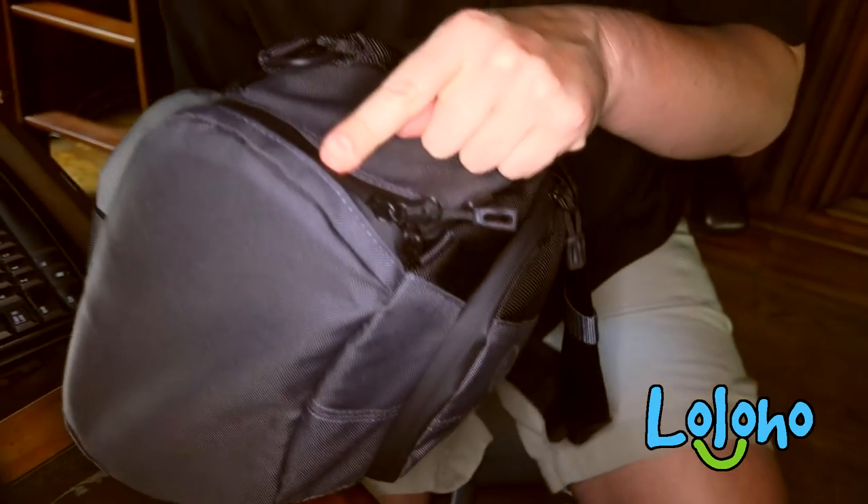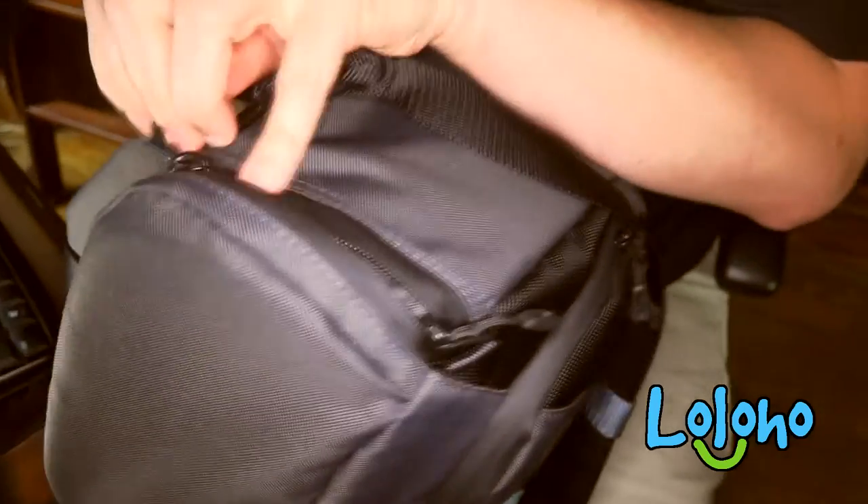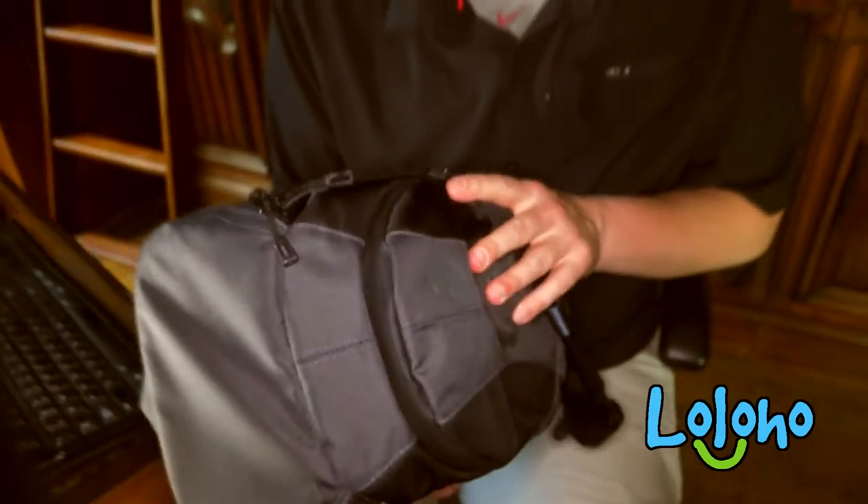The exterior of the pack is really simple — no pockets. There's a zipper at the top, and the zippers on this pack are weather sealed. If you can see, the zipper is actually not visible — that's a pretty nice feature. They don't really make any claims about the weather sealing of the pack itself, but you can travel with confidence that your zippers will be well protected.